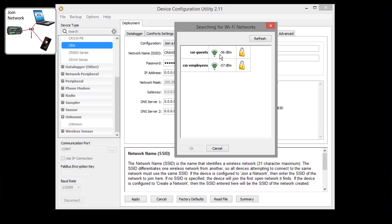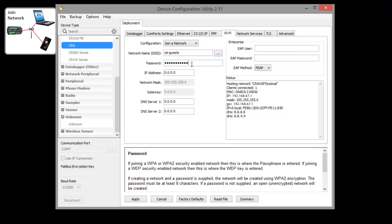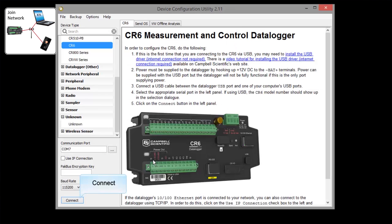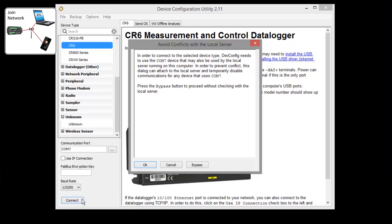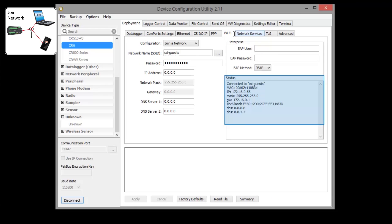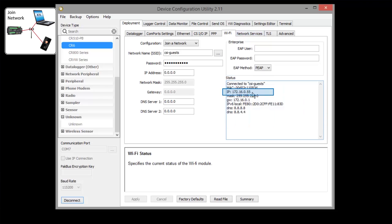I'll select our CSI guest network — yours will be something different. We need to know the password for that network and enter it. If connecting to that network requires additional security, you enter the required information here. Apply the settings. We're going to need the IP address that the Wi-Fi network assigned to our CR6. Simply connect to the CR6 again and go to the Wi-Fi tab. Both IPv4 and v6 notations are provided. Copy that address or write it down, then disconnect again.